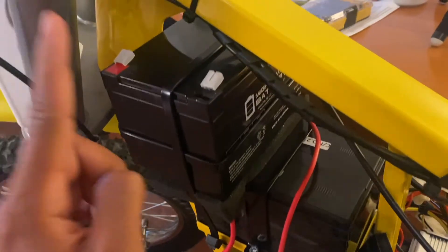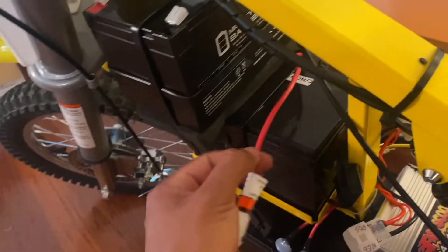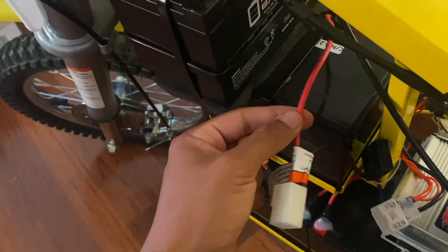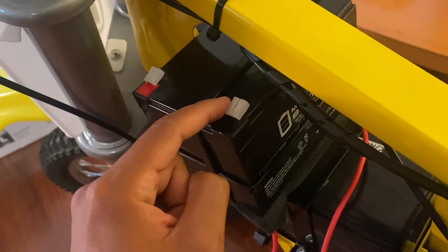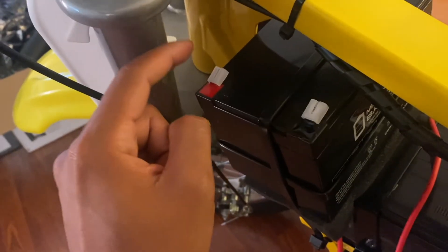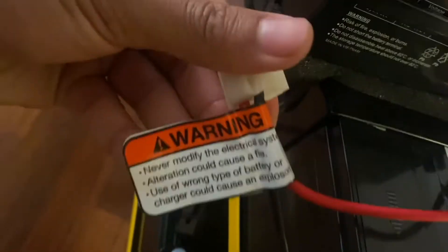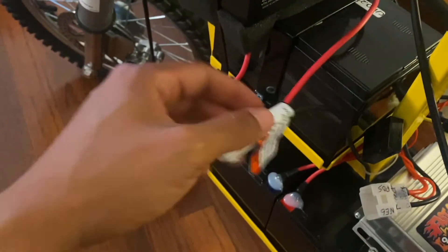To add the fourth battery and wire it in series with the rest, we're going to take this red wire coming from the inline fuse — this is coming from the positive terminal on the third battery — and connect it to the negative on the fourth battery. Then we're going to connect the positive on this battery to the remaining red wire on the connector. There's a sticker that says 'never modify the electrical system,' so we're just going to rip that off.